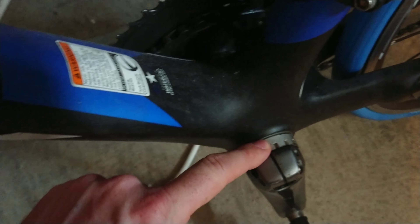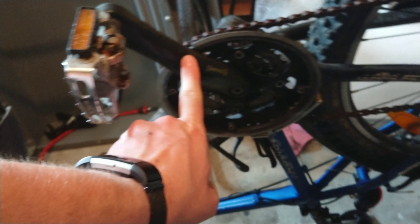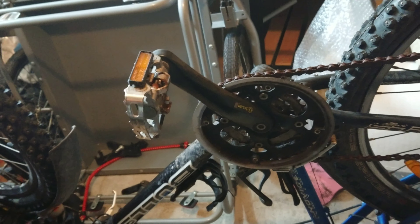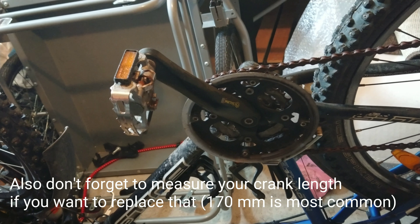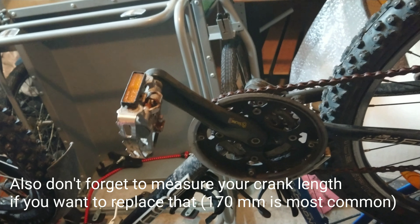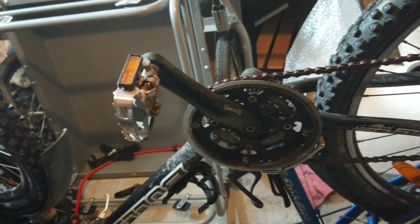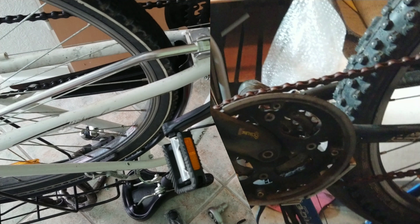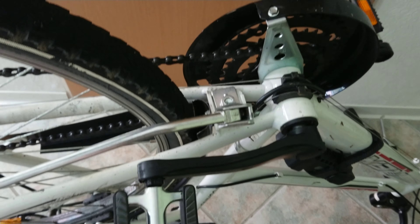If you see something like this, where the bearings are on the outside, you need different tools, different cranks. Also, if you have octalink you need a different crank than on a square taper - these have different crank sets. So you should be aware of this and get the parts and tools for your specific system. If you buy a bicycle tool set you'll probably get them for all more common systems, but most times it's easier and cheaper to just buy the tools you actually need.